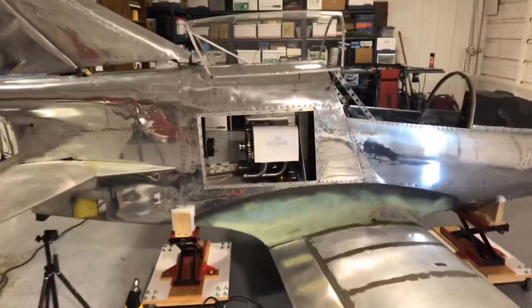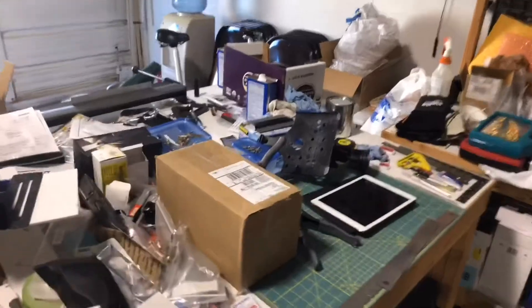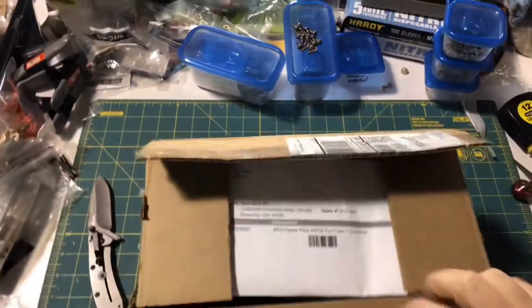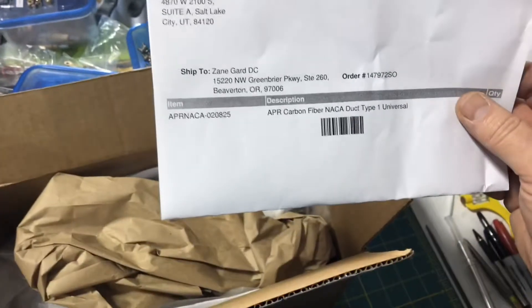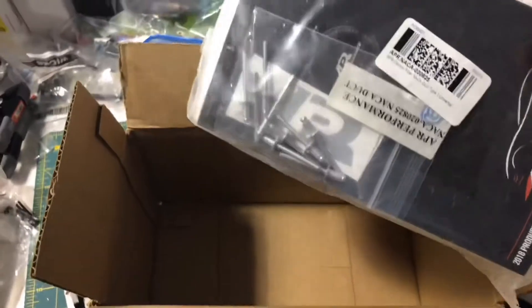I've ordered some different NACA ducts, so I'm about to open a package. I got the tape cut — these are AC APR carbon fiber NACA ducts, the Type 1 ducts. Nice.